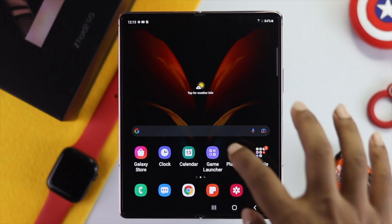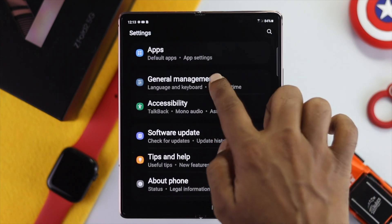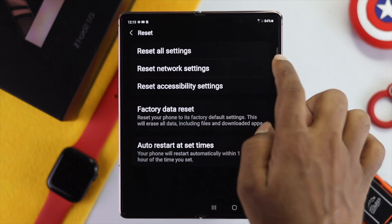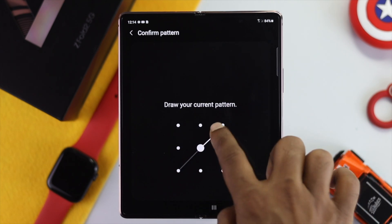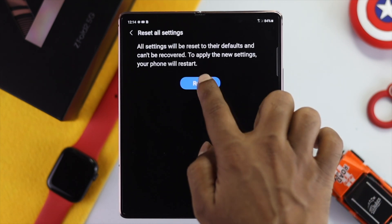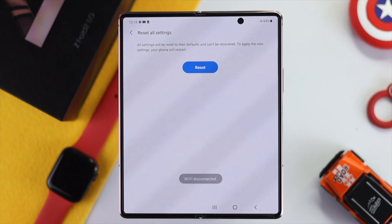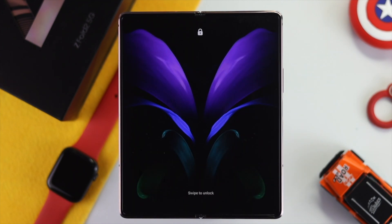Next, open Settings and head to General Management. Scroll to the bottom and tap Reset, then choose Reset All Settings. Tap Reset Settings, draw your pattern, and tap Reset again. Your phone will start resetting and the problem should be solved. Once complete, set up your fingerprint again on your device.